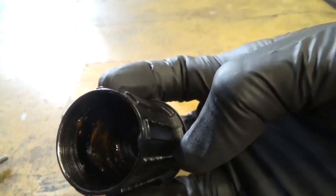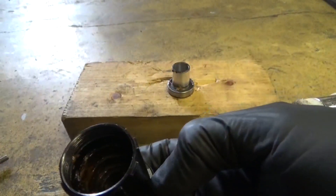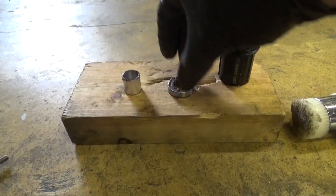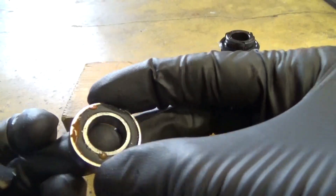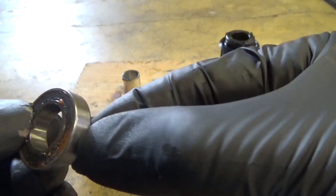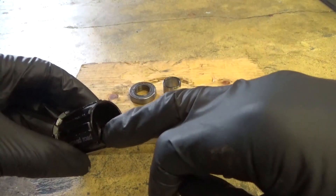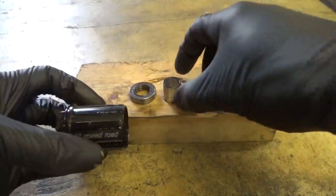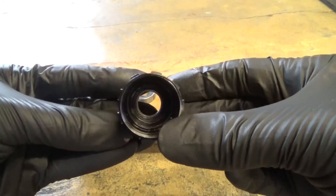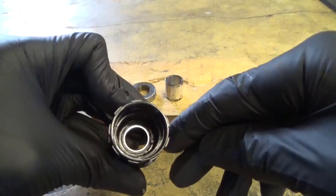There's the bearing and the collar. You can see inside there's all the rusty water that gets in from washing your bike or riding in the wet - it gets a lot of water in there. There's the end bearing out, and you can see the rust on it as well - it's almost completely seized. Now we've got the bearing out of the cassette lockring end, and the collar. You can see there's also a bearing at the opposite end, so we'll show you how to get that one out.